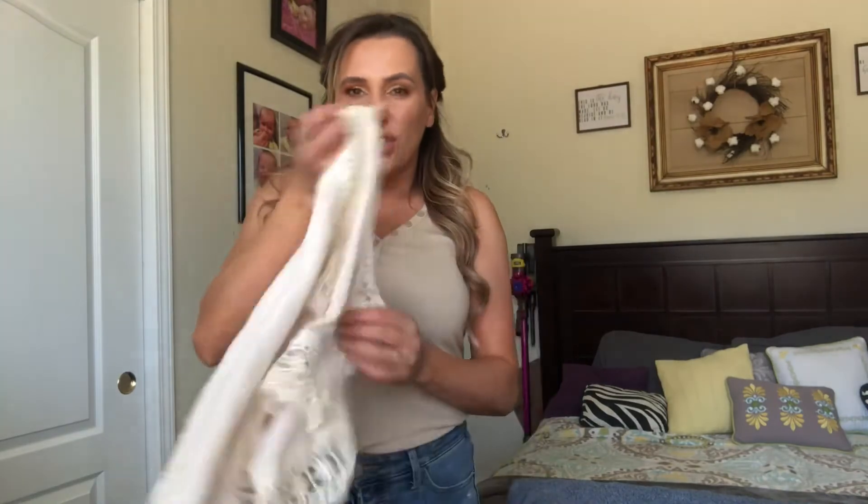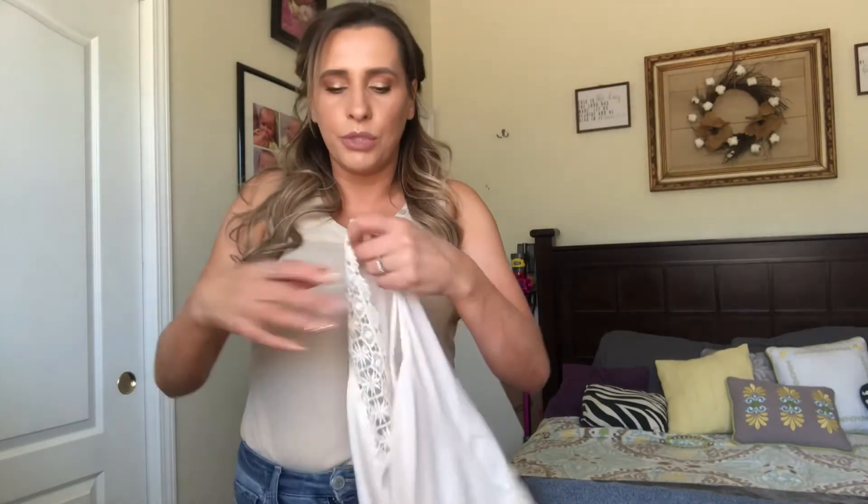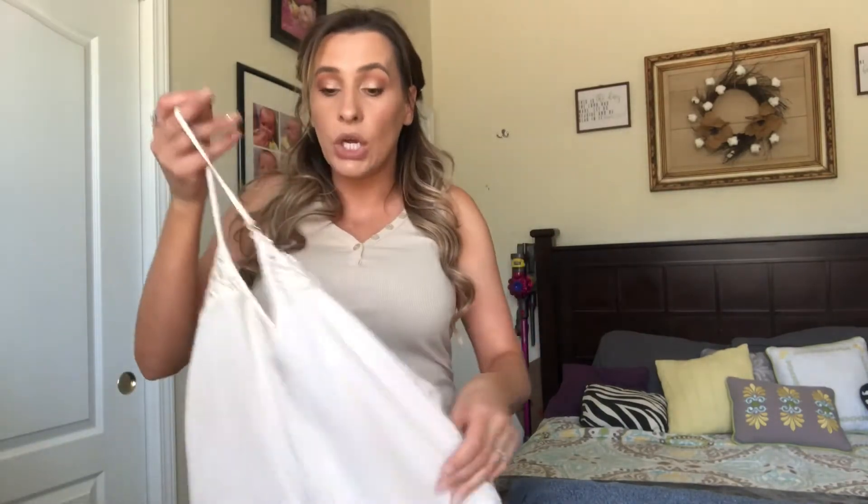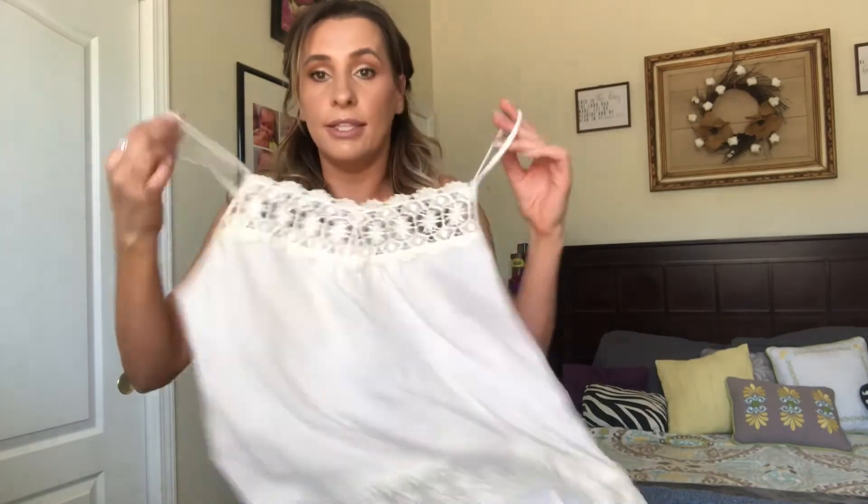I do like to wear undershirts underneath things too. I had one on, but it was kind of bulky just because of the way it fits me. So I did take that off just to show you how the shirt looks on its own. But I do like wearing something like that underneath it so it'll just pop out from underneath.